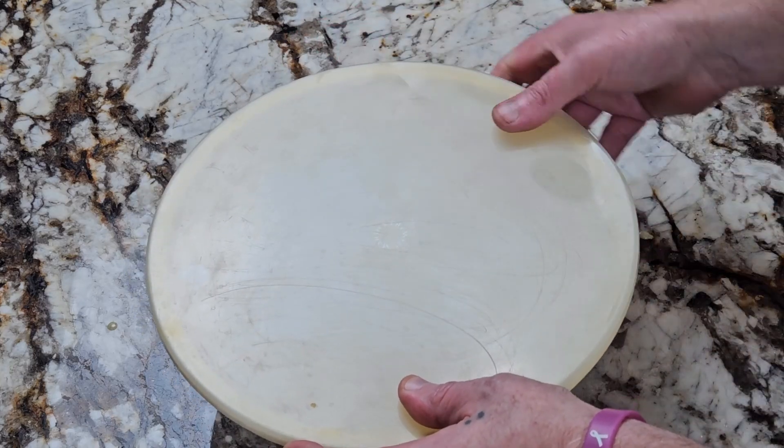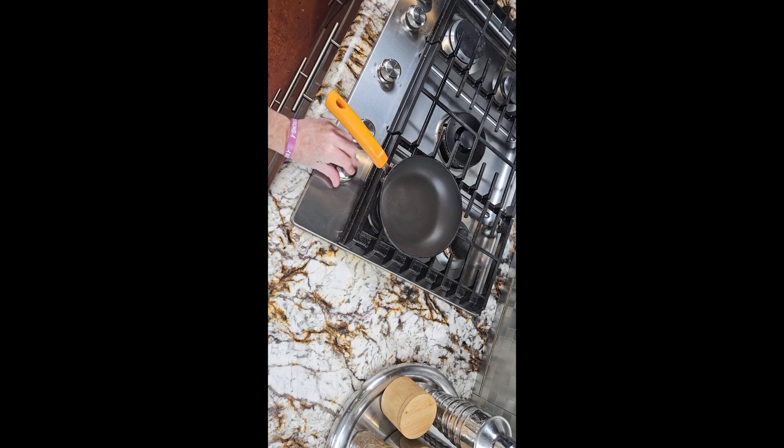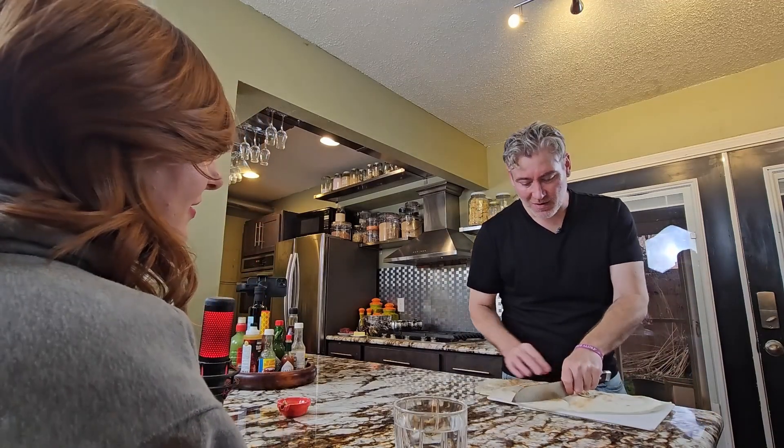Normally this is where I'd show you a couple of different ways of how to cook it, but I accidentally recorded that part sideways. So instead I'm going to plug my new series that premieres June 1st: Lunch with Lebaneser.